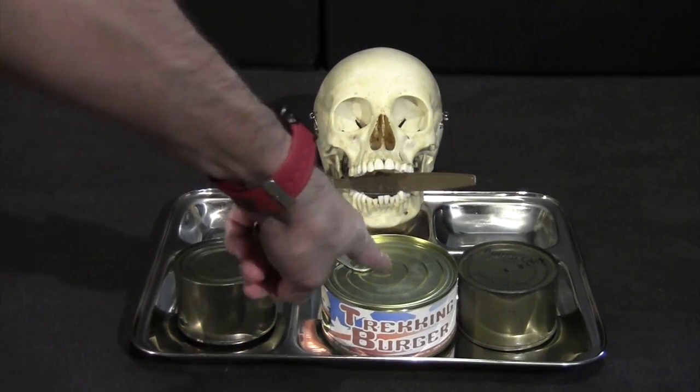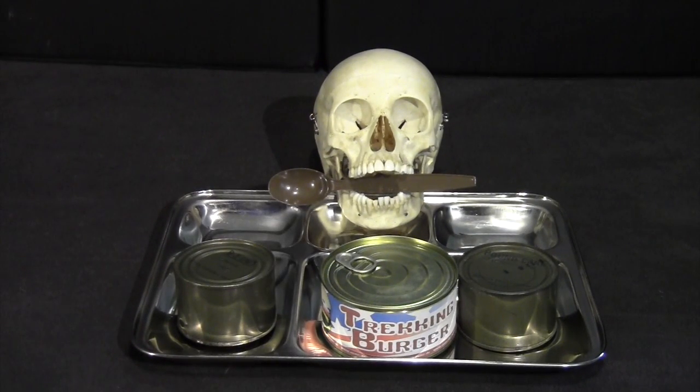First things first, I'm going to put this in some boiling water so that it's well heated and, I guess, as safe as it can be to eat. So let's go do that.